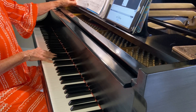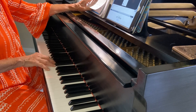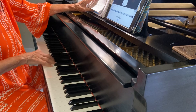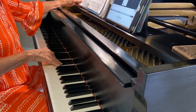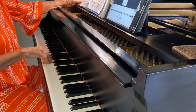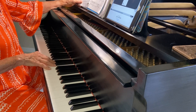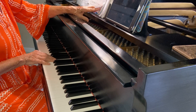At measure 45 we repeat now. At measure 49 there's a key change.